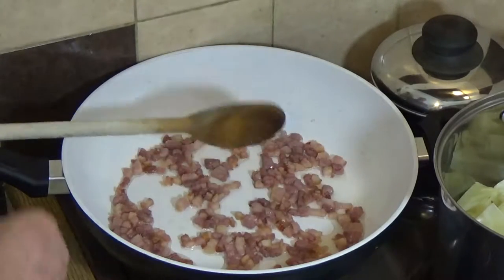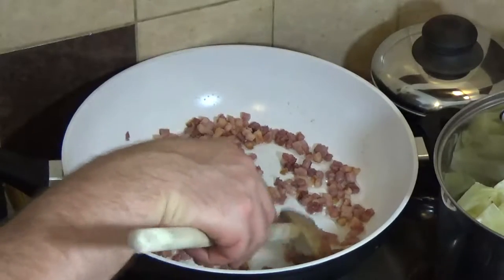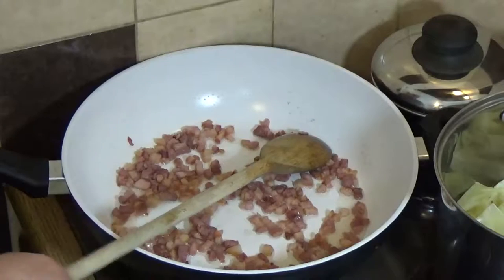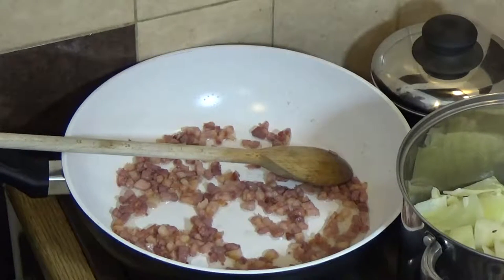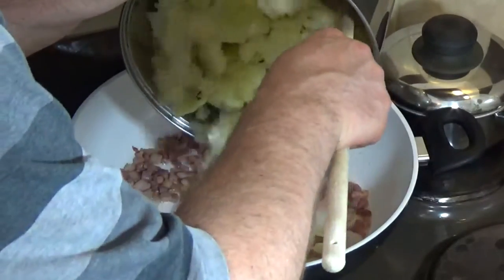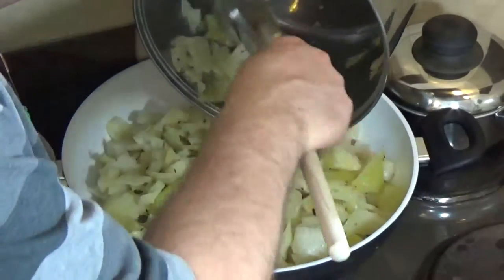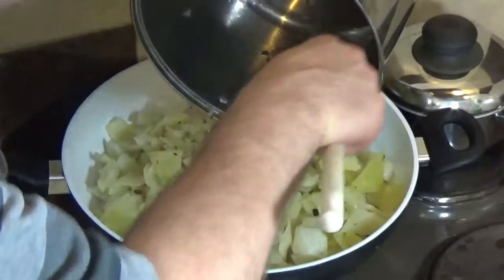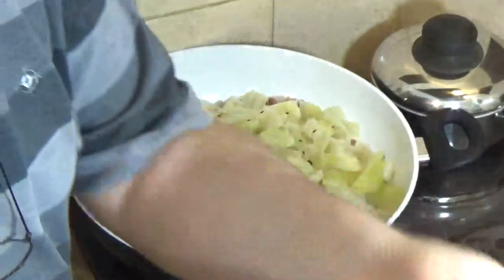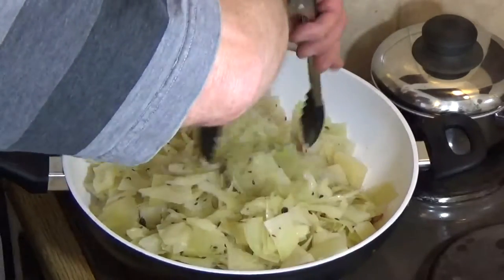The bacon's coming up to a nice crisp, starting to brown off nicely, and a lot of that delicious fat has come off into the oil — that's what's going to flavor this cabbage. I tip the cabbage straight into the pan. The cabbage was already well drained so there was very little run-off water. I'll get my tongs out, retire the spoon, and get this all moving around.